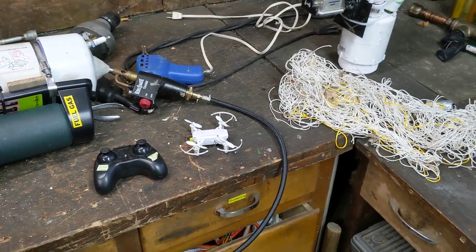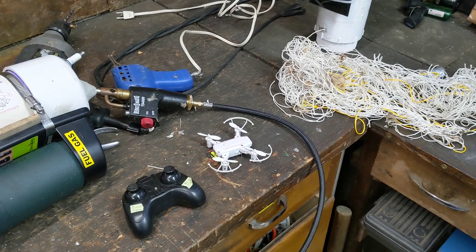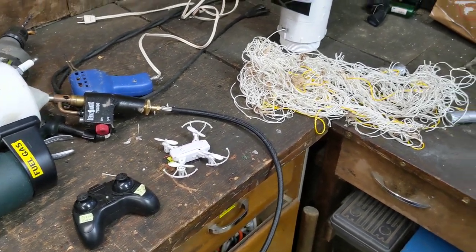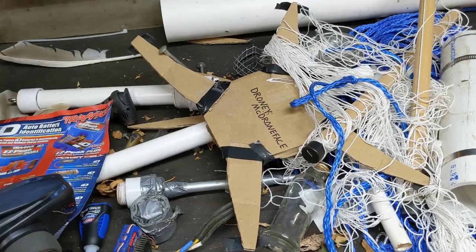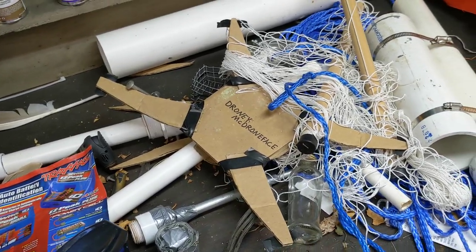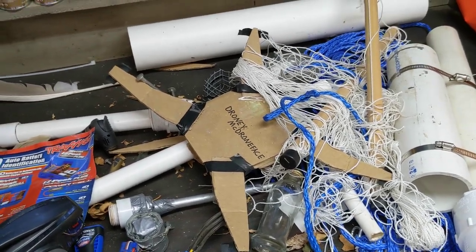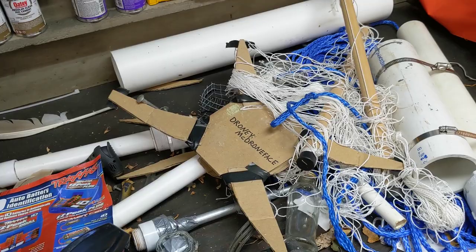The moral of the story is, if you're gonna fly a drone over my house, you're probably pretty safe — I really can't hit anything with my net launcher. I don't actually condone shooting down anyone else's drone. All of this was filmed with my own drone in my own yard. Please check your local laws and regulations before attempting.